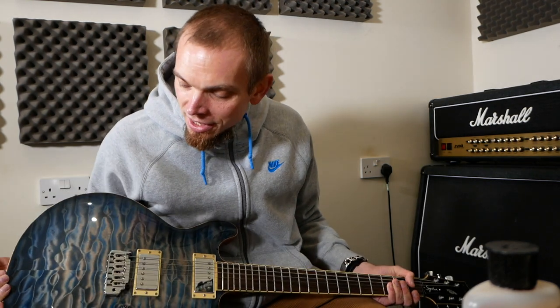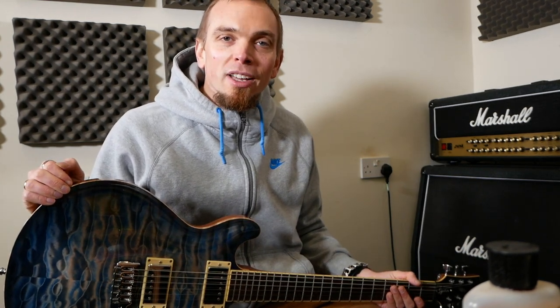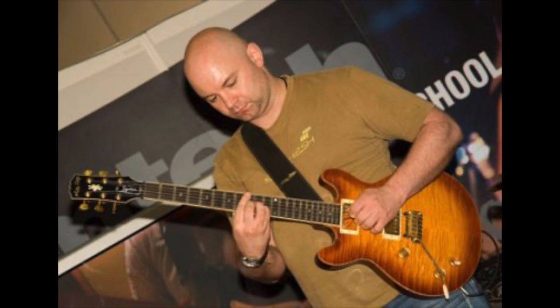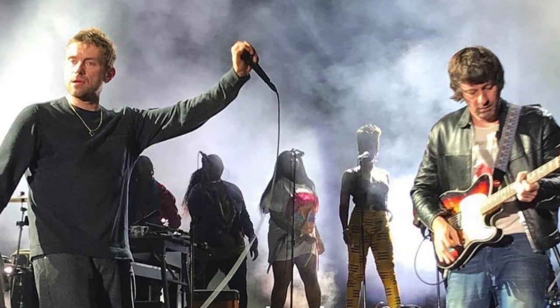The guitar I'm changing strings on today is a Martin Booth — it's a Martin Booth signature. Martin's a great luthier from Suffolk in the UK, and my dad's involved with the company. They've made guitars for some really amazing players such as John Etheridge, John Wheatcroft, and Graham Coxon, who plays with Blur and does his own stuff.